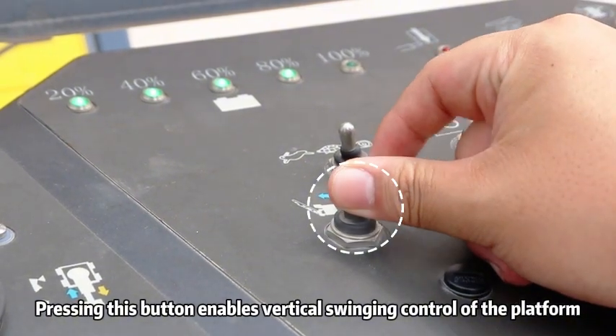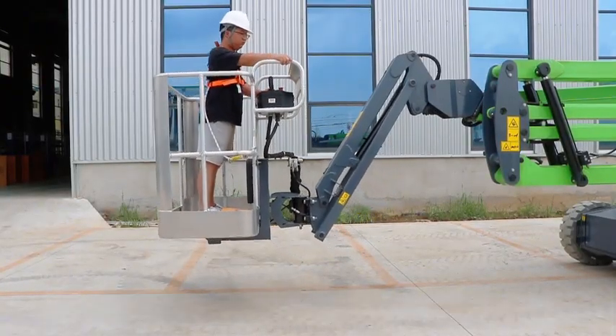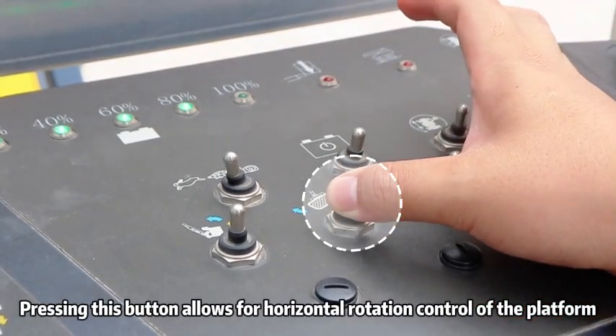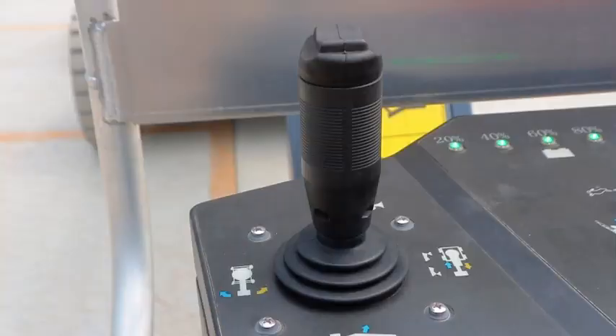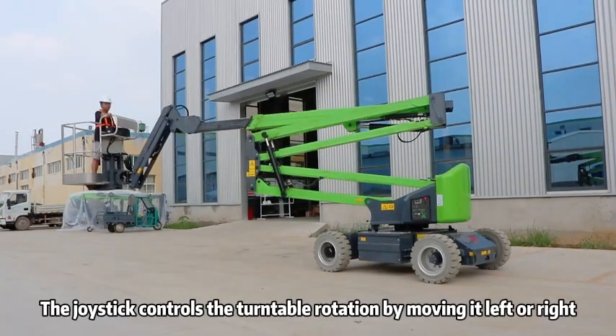Pressing this button enables vertical swinging control of the platform. Pressing this button allows for horizontal rotation control of the platform. The joystick controls the turntable rotation by moving it left or right.